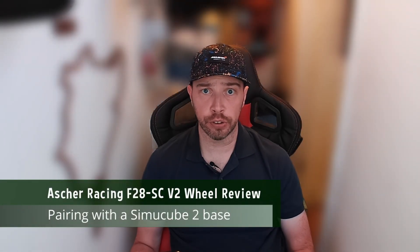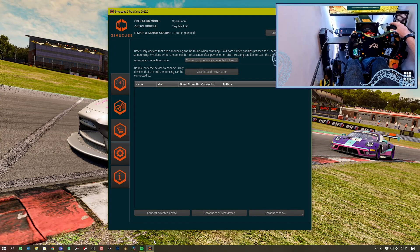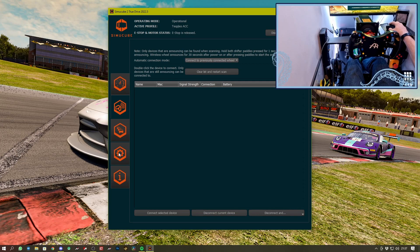This is the first wireless wheel I've used with a Simucube, so it was interesting to pair it up. Getting the wheel working with your wheelbase is really simple: switch on the wheel using the switch on the back of the rim, then scan for it using the Simucube 2 TrueDrive software. Add it, and subsequent times you switch on the wheel it will be found automatically — it's just the initial installation where you need to search. Once added you'll see things like battery level, however this is displayed as voltage rather than a percentage, making it a little vague to determine when the battery is getting low.